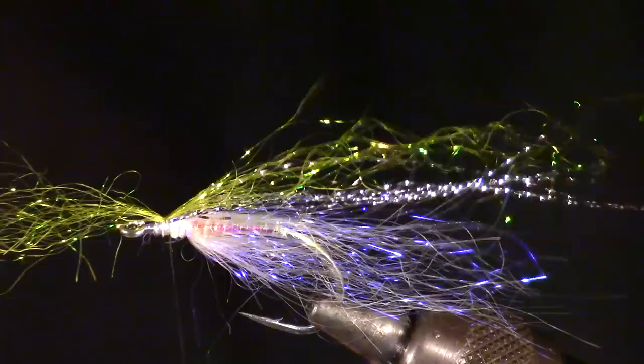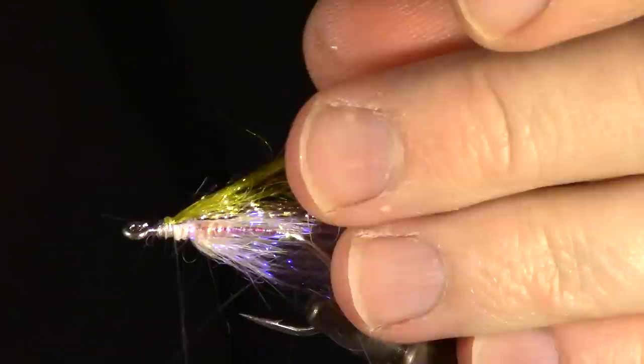Now pull a small pinch of ice dubbing in whatever color you plan on tying this in - in this case I am using olive. Tie this in at the center of the clump on top of the hook. Double it over on itself and tie that side in as well.